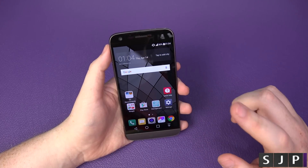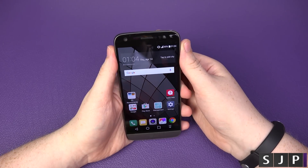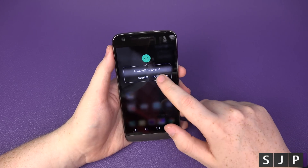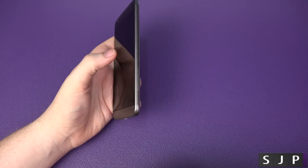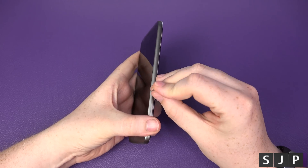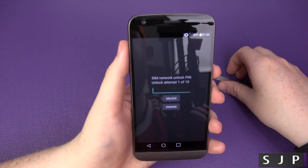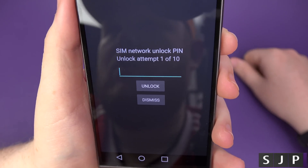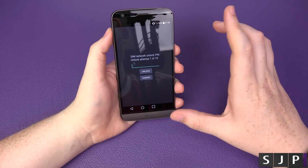What you're going to do now is power off your device and then put in a different SIM card from a different network. So we'll power it off completely. While that's powering off we'll change the SIM card. Now powering back on with the different SIM card in there, and we're getting to this section here — it says 'SIM network unlock PIN', and you get one out of ten attempts.